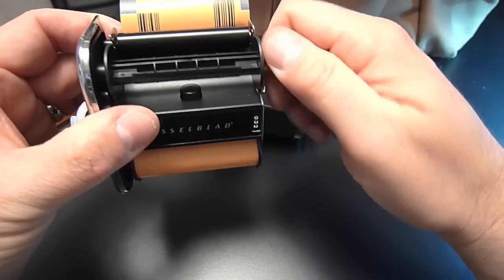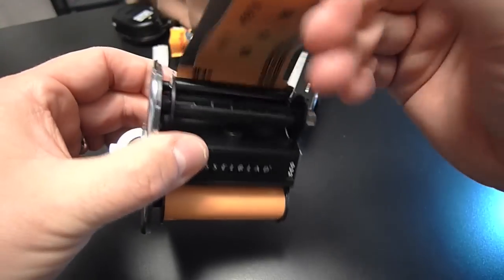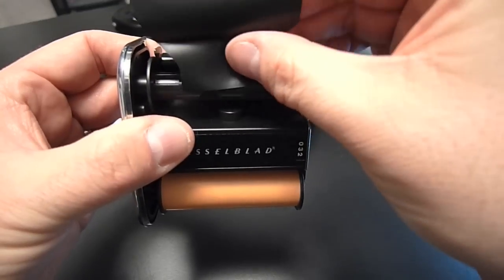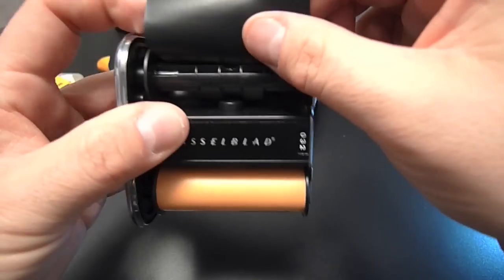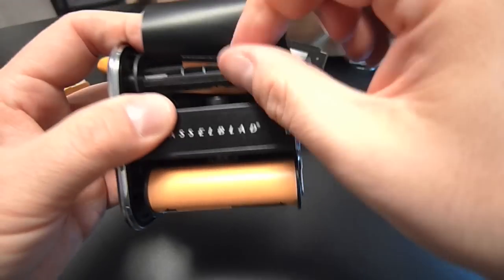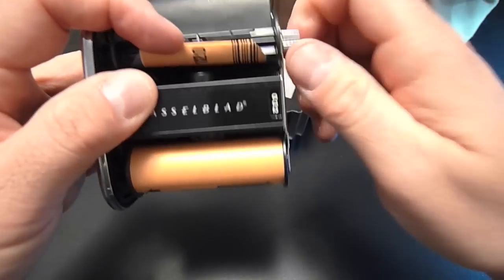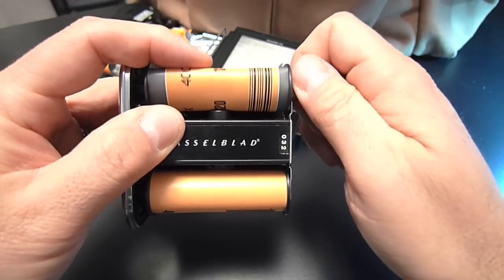Now I get my take-up reel where I need it and feed the tongue in. I bring it around and make sure that's nice and snug in there.